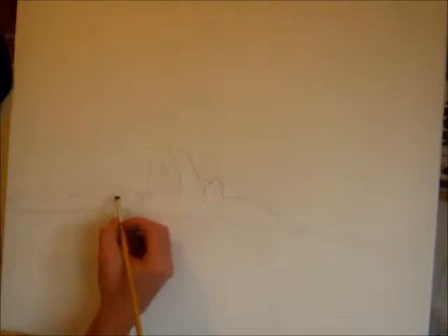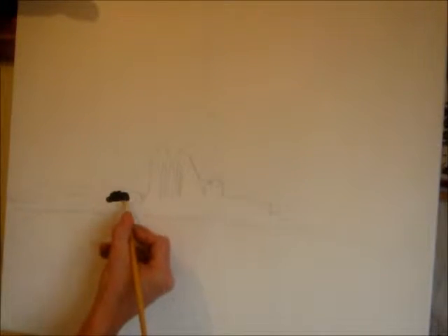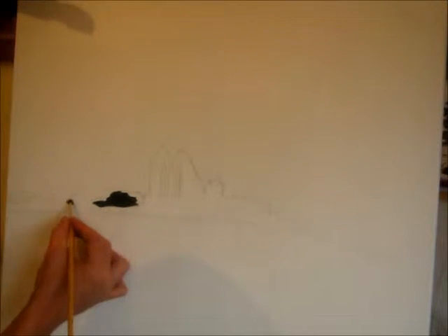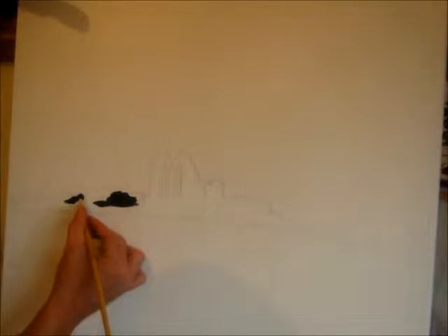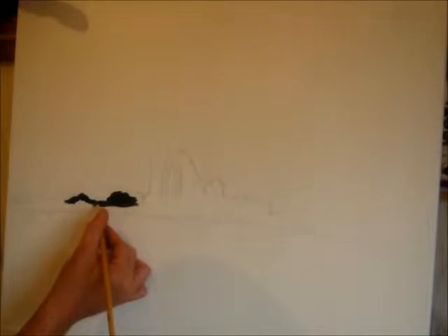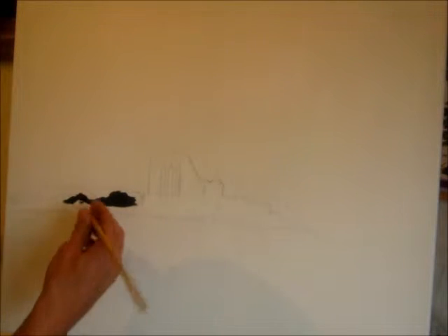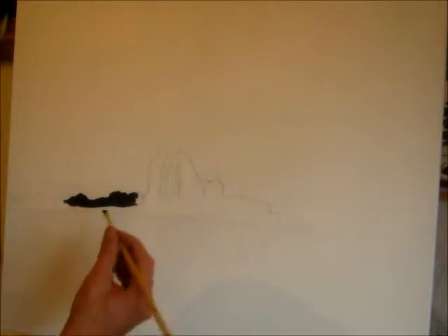I've just got some black gesso on a paper plate and a small little brush that I'm going to use. I'm just going to block all this in with black gesso acrylics, paint up to that top edge — the ruined part. Block it in underneath, and I'm just thinking about that top edge at the moment, the top edge of the wall, which is pretty random to be honest with you. As you get the little hairs coming off of it, it's fine to just take that out.